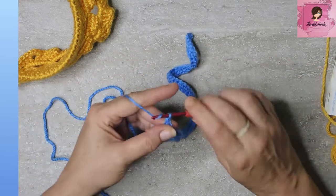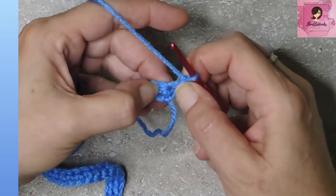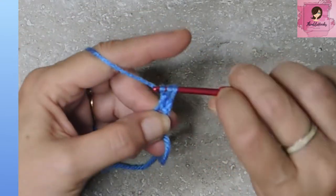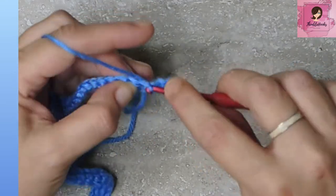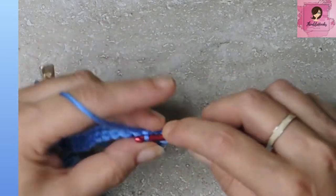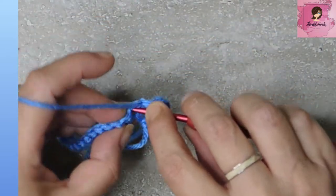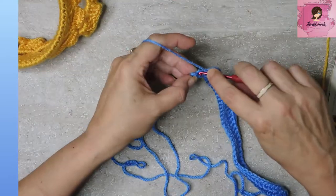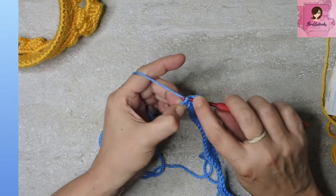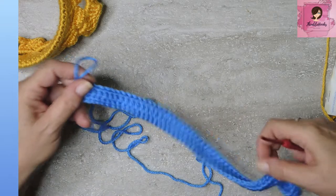Row two: chain one, turn our work, and we're going to do 53 double crochets all the way down, one in every stitch. Really super fast and super easy. And there we have this nice little rectangle.